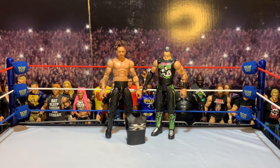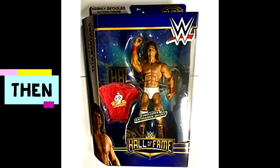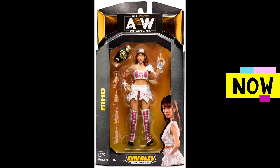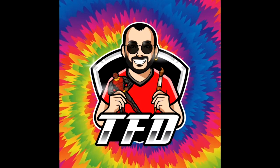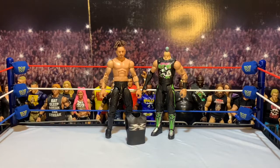Without further ado, let's talk about some figures. I stumbled on my words a little bit saying 'modern Road Dogg' because it's 2022 and I'm pretty sure this Road Dogg is from like 2014 when they were kind of with the Authority — they fought the Shield at WrestleMania 30. So it's been a little bit longer than I realized, but that is the Road Dogg I'm going to make.